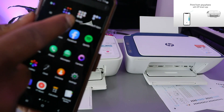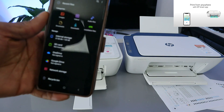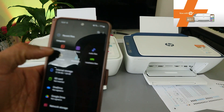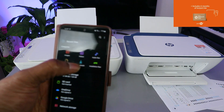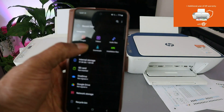Go to your file manager on your mobile device — go to My Files and open it up. Depending on what you are printing: if you are printing a photo, select Photos; if you are printing a document, select Documents. If it's a document you downloaded, select Downloads. I'm going to select Documents now.